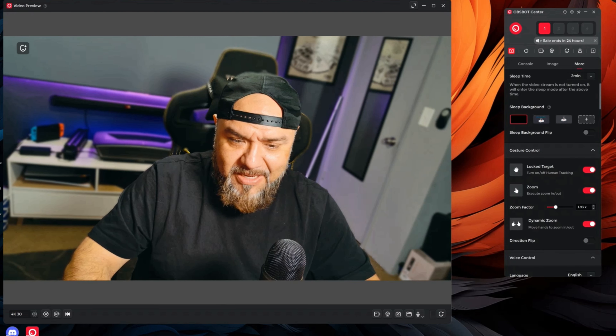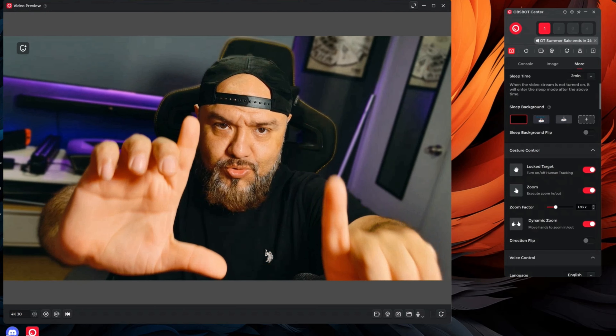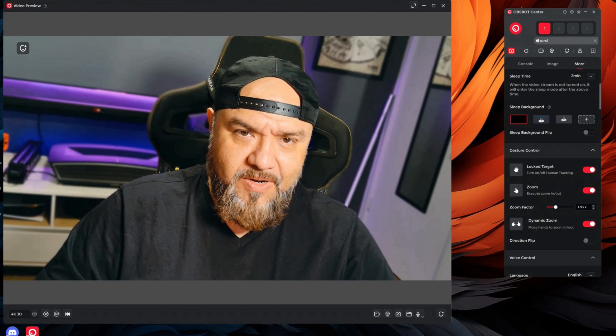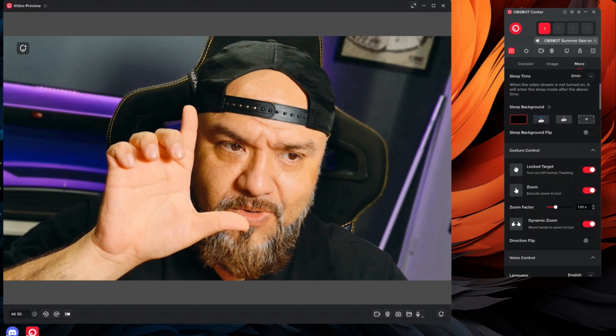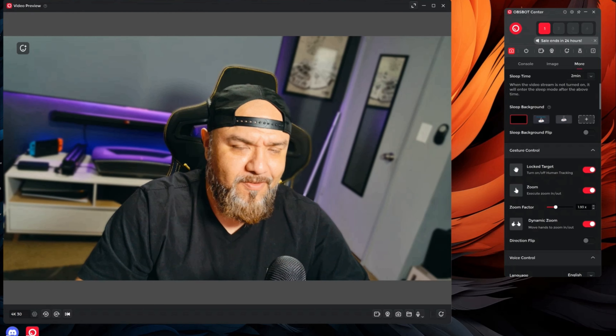I think the main feature is the picture quality — that is the reason why you're paying $300 for a camera, because you want that top tier picture quality. Look at the colors, the black levels, the bokeh — everything looks really nice. Even in a low light situation, this camera still looks very good.